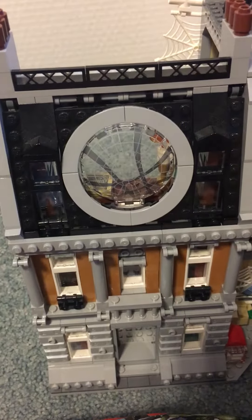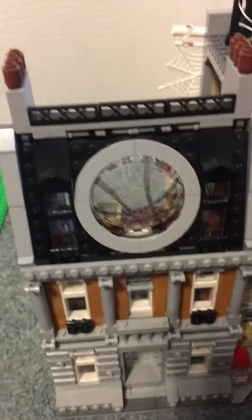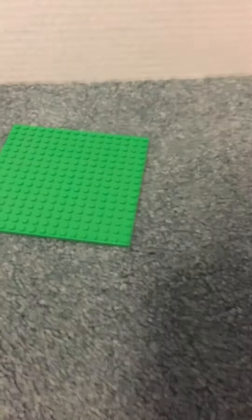Welcome back to another video. This is the Sanctum Sanctorum review. We'll get back to the building in a minute — first, the minifigures.